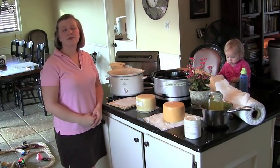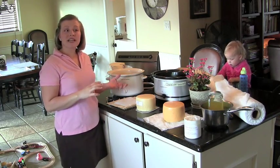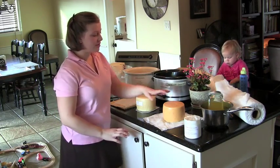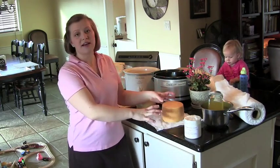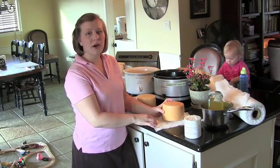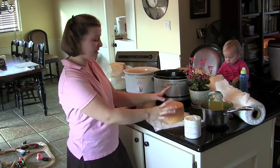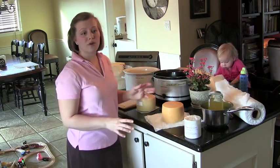Today I'm going to show you all the different ways and options available to cover your cheeses while protecting them in the aging cave or refrigerator. The first most important step is to make sure your cheese is completely dry to the touch. You want it by itself in a 50-degree environment for 7 to 10 days, because you don't want any extra moisture on the cheese or even within the first couple centimeters. None of these protective coatings will work very well if it's not completely dry.